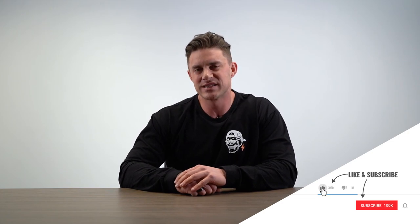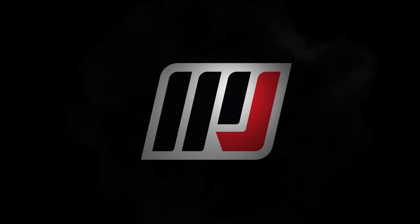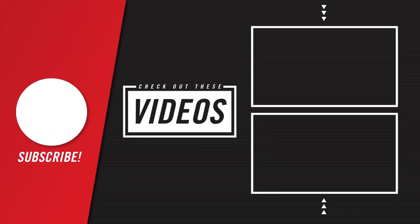If you have any muscle groups you'd like to see me train in the next episode of The Pump, post a comment below. Don't forget to hit subscribe on the Massive Joes YouTube channel and turn on post notifications. Until next time, coming to you from MassiveJoes.com — Stay Massive.